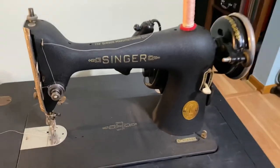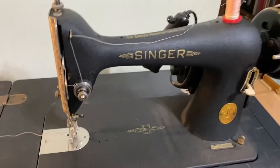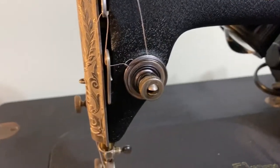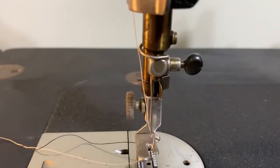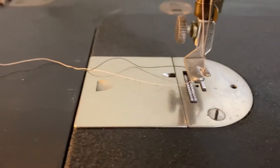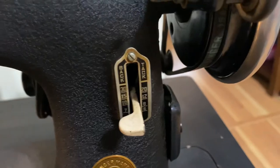It took me a little while — I had to really truly read the instruction book on how to thread it, because obviously it's a little different. It's got all these little weird loop-de-doos, all the way up to the front and back down. She threads through the needle right through that way instead of forward to back — it's kind of cool. This one has the reverse on her, but I haven't tried it yet. I'm still just starting to mess with it.